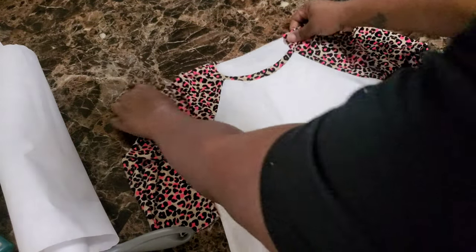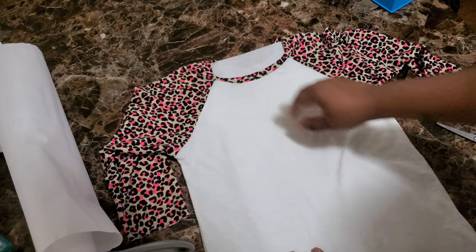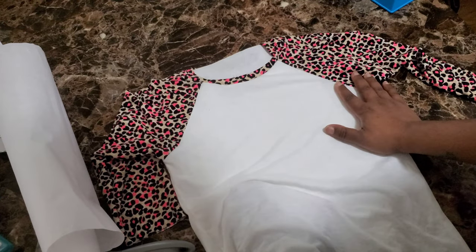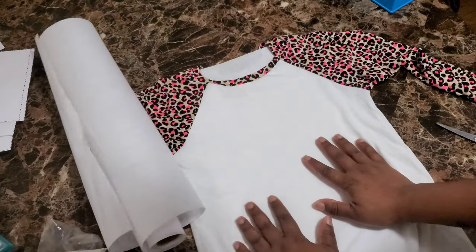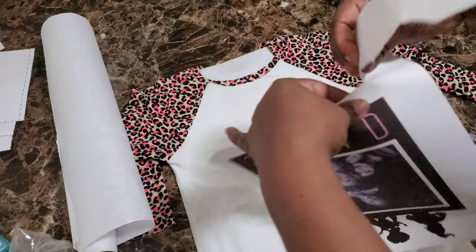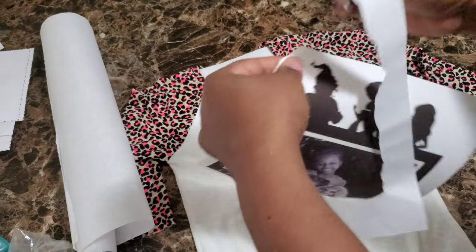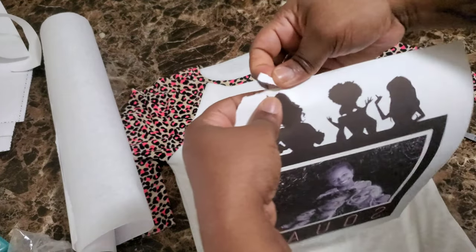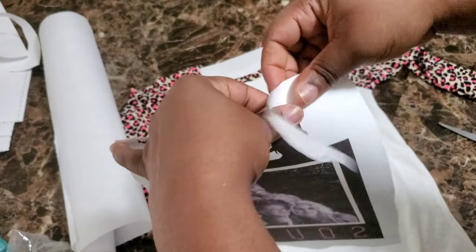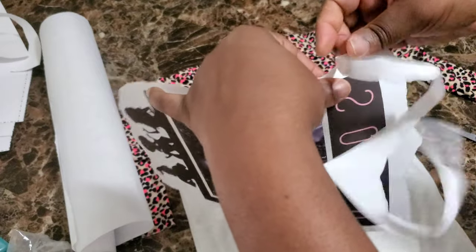I haven't done any crafts in the last four months since I've been away — I haven't really felt like doing much of anything. So I haven't sublimated anything, and I'm trying to make sure I'm remembering everything. But I think it's kind of like muscle memory. The next thing you want to do is rip around your design — I don't want any harsh lines on my shirt. I'm carefully ripping around the silhouettes of the ladies.